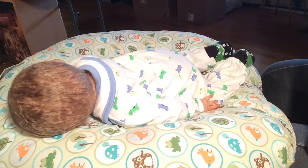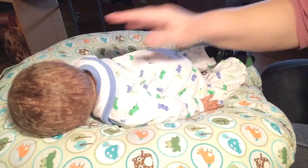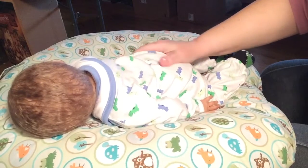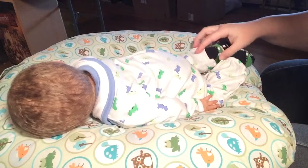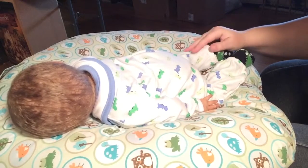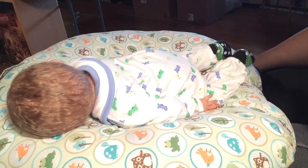Hello everyone again. I'm back with little Adam. He's taking a snooze. He's got a full belly from his feeding video earlier and a nice clean diaper, and I thought I would comb the back of his hair a little bit.